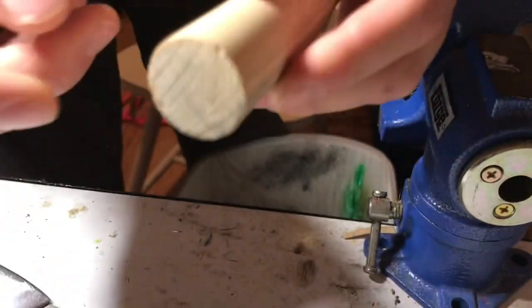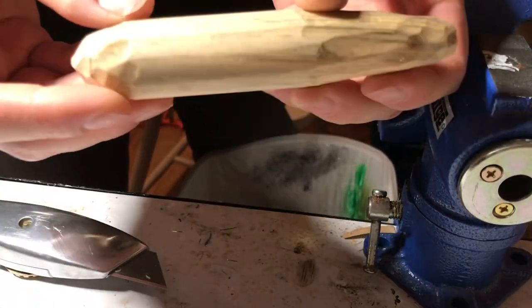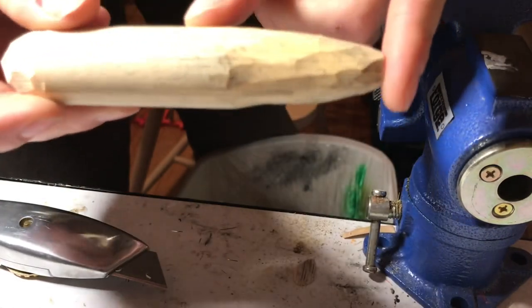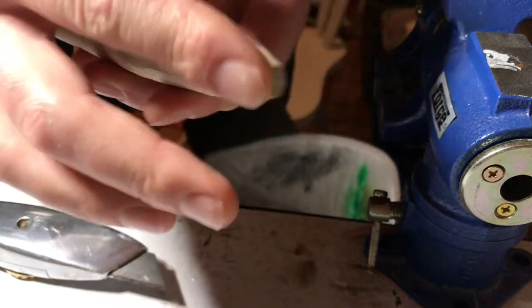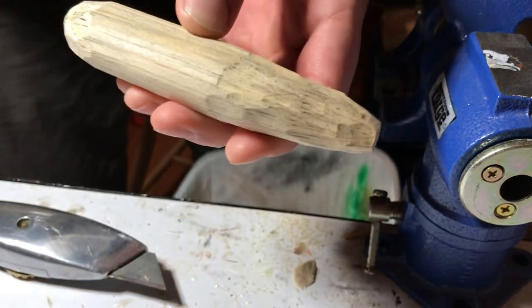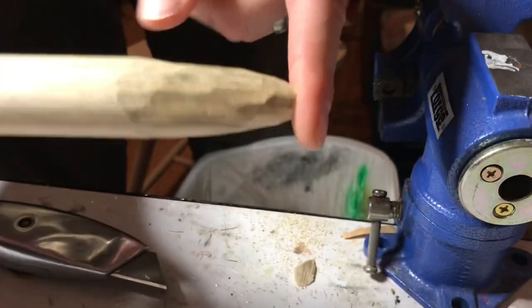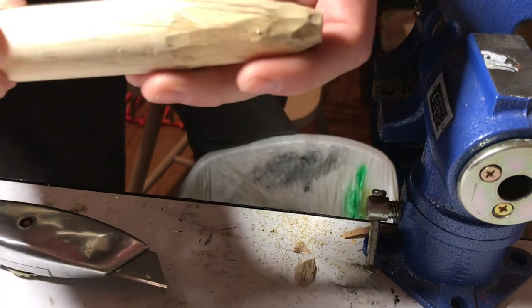Now we're going to go ahead and slope the head up. So there we have a very generic cigar shape — blunt nose, a bit tapered on the back end. I'm going to go ahead and put in a line-through. This will be a line-through lure with 051 wire. And then after that I'm going to go ahead and sand it down, but first I'll put the line through.